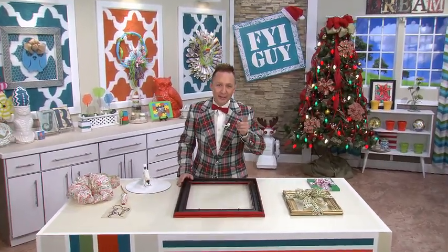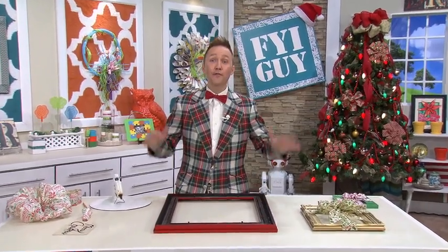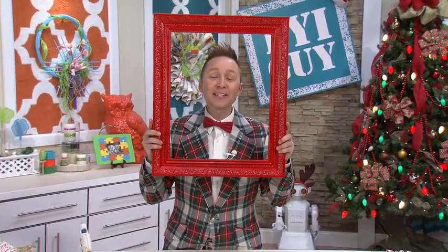Hi everyone, I'm Jeremy Rabe, your FYI Guide. And today's project is so fast, easy, fun, and picture perfect. It's the Presence Picture Frame Wreath. Now let's get started.